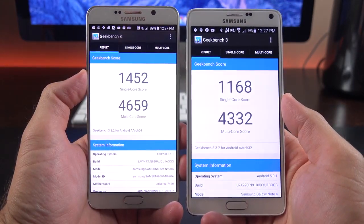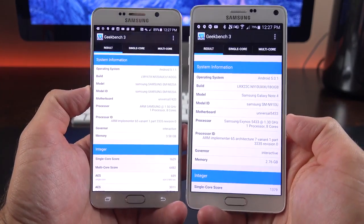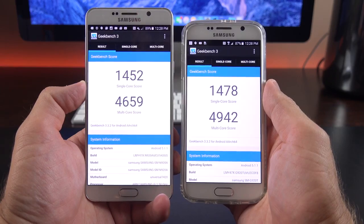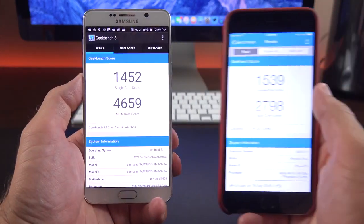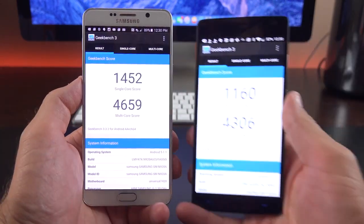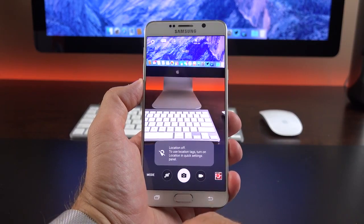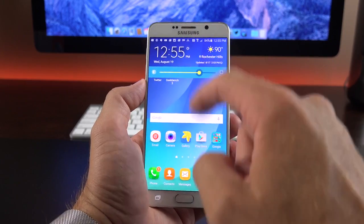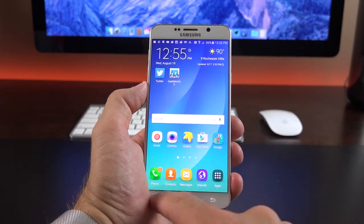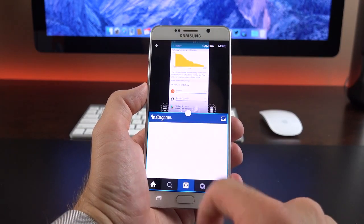In terms of Geekbench scores compared to the Note 4, we're seeing fairly modest gains. The Exynos octa-core is now clocked at 1.5GHz versus 1.3GHz, and we have 4GB of RAM instead of 3GB — a decent performance gain. Interestingly, the Galaxy S6 performed a bit better at least in multi-core, which may be a testing variable. The Note 5 doesn't match the iPhone 6 Plus single-core score, shows big gains over the LG G4 in multi-core, and is closely matched to the OnePlus 2. Day-to-day performance is generally very smooth and quick, which has been a Samsung trait for the past year or two, thanks to the latest Android version and a streamlined TouchWiz — impressive from camera launch to fingerprint sensor to UI navigation.